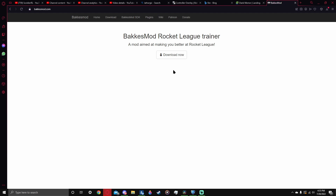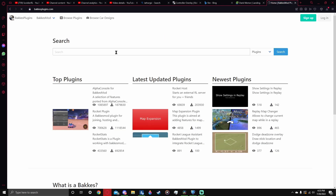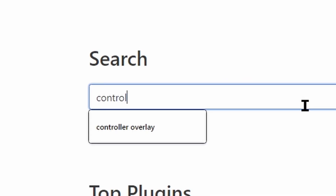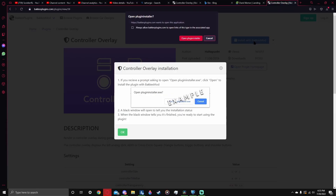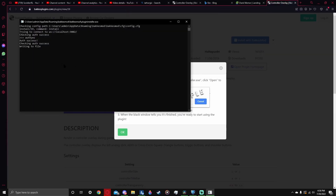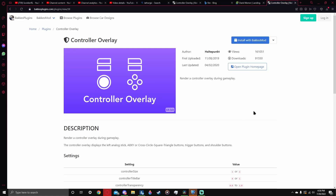Once you do that, you've got the setup process. You can even look up a video on how to set everything up. But once you have it installed, you're going to go to plugins, search controller overlay — it's this one right here. You're going to hit install with BacchusMod. It tells you what to do here, but you can open plugin manager and the screen will come up. It says plugin has been installed. You can close that and it is now installed in your Rocket League.